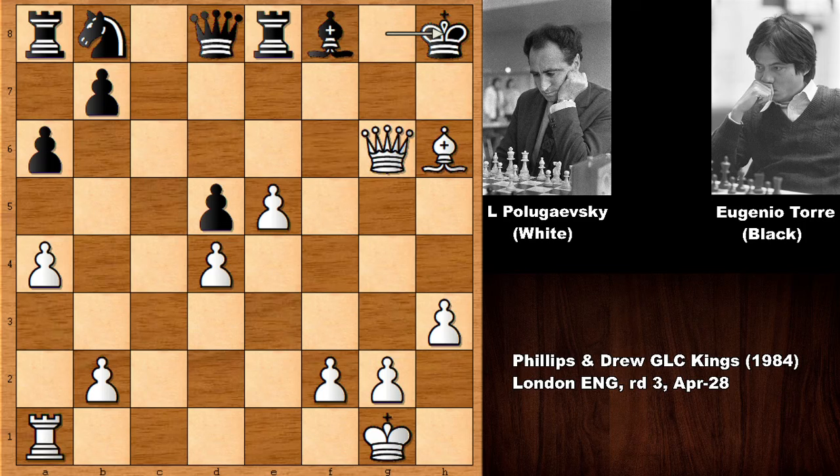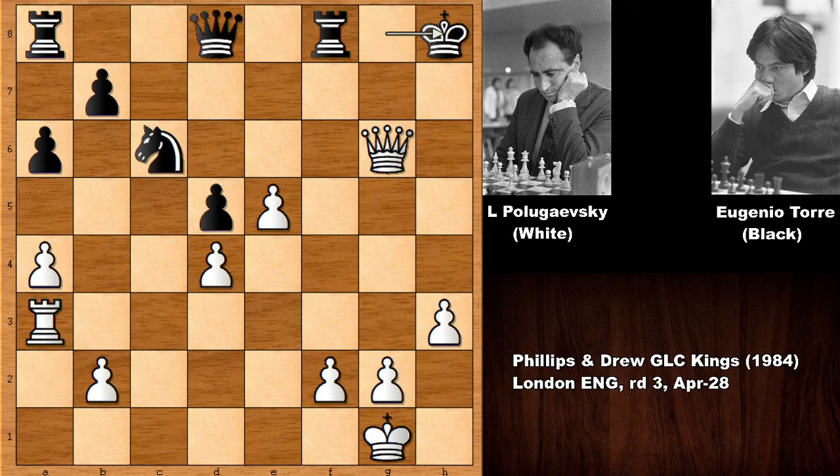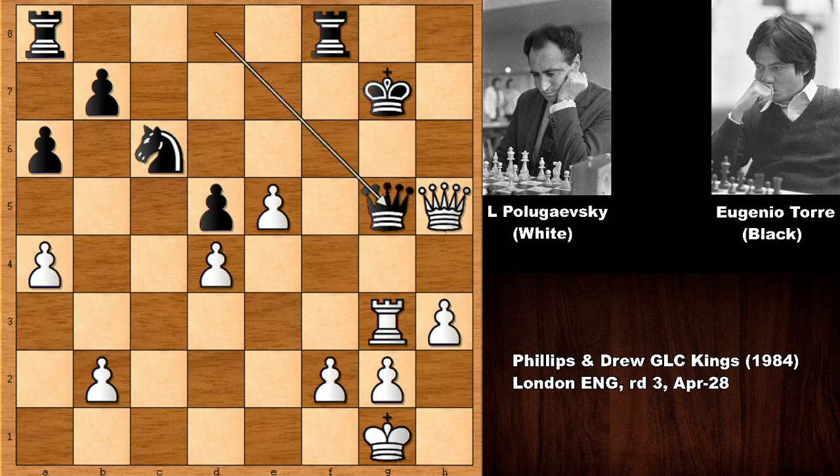In this position, after capturing the Bishop, we have Rook takes on F8 and then checking the King. After moving the King, lifting the Rook up and Eugenio Torre resigned. What a ferocious, brutal attack by Lev Polugaevsky! Let me show you the possible continuation — the Rook is coming. Playing a developing move, then check, check, check — Black is getting checkmated by force.